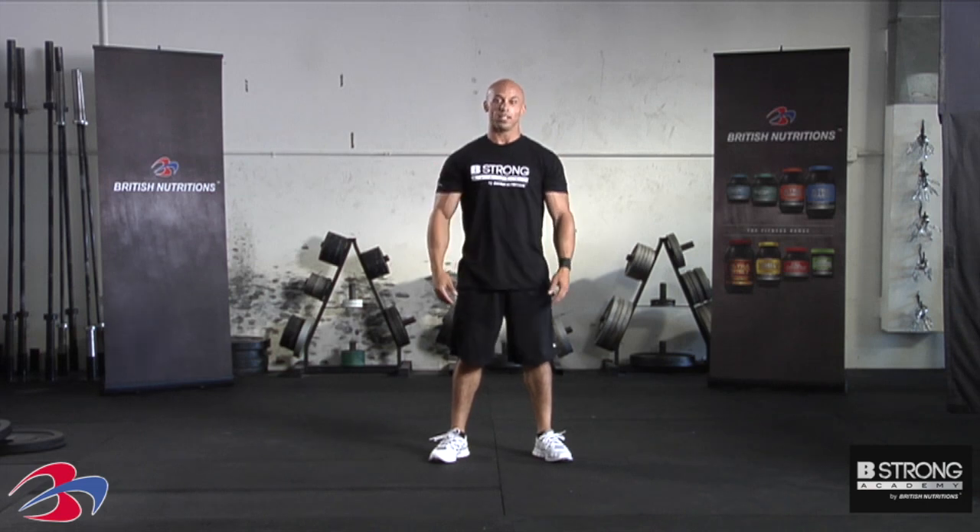Hey guys, it's Jason again. I'm going to go ahead and go over the plyo squat with you. The plyo squat is an excellent way to teach your body how to produce more power — that's speed and strength put together for increased force. The plyo squat keeps all the basic mechanics of the air squat, which you already know, but we're going to explode out of the bottom and jump as high as possible into the air.